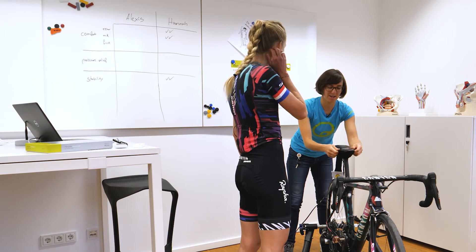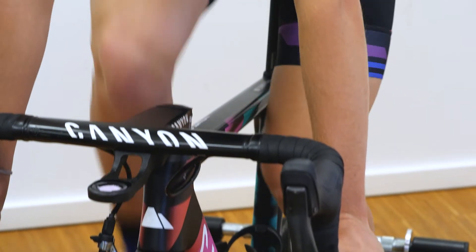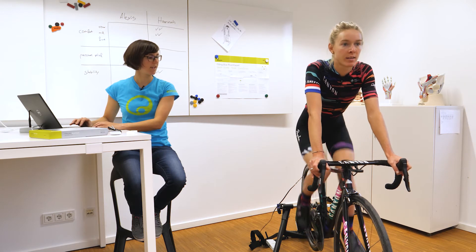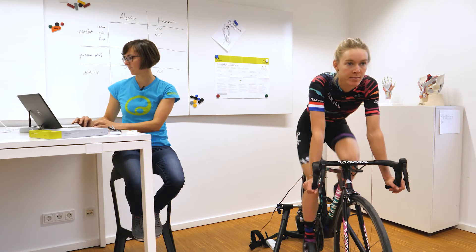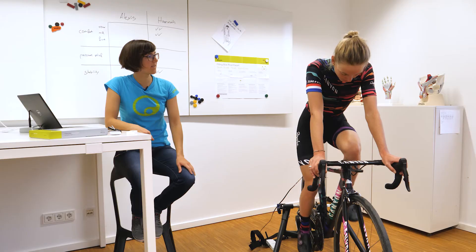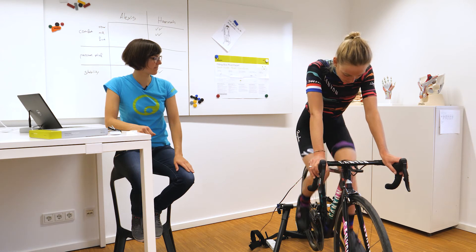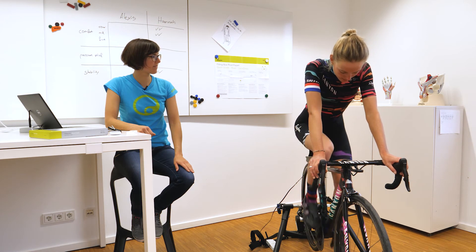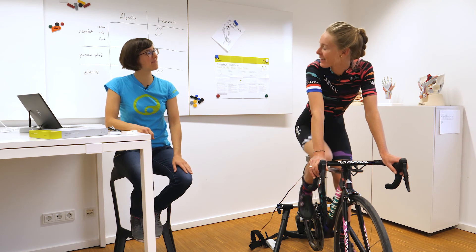Then you can hop back on the bike, pick the same gear and the same ratio. As soon as you feel comfortable, we're going to start again with a measurement. And to the drops. Okay, and then we're done. Did you feel any changes? Yeah, but it felt quite similar on the saddle. Overall it feels really good. Yeah, I'm very happy with that. Okay, perfect. Sounds great.